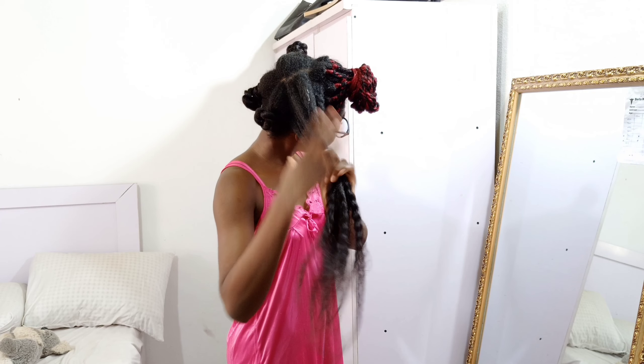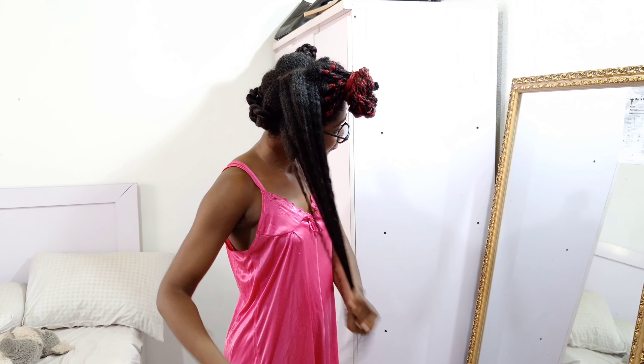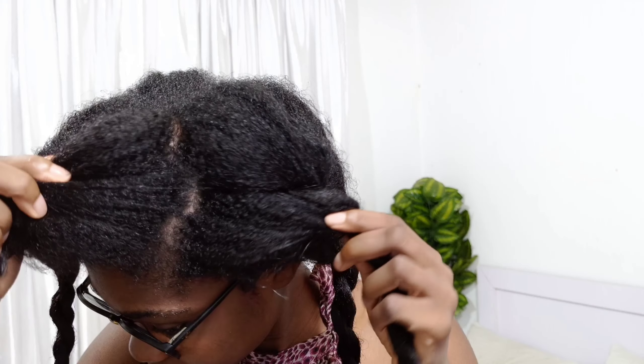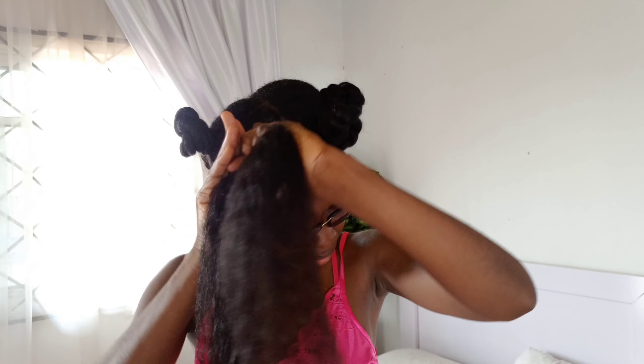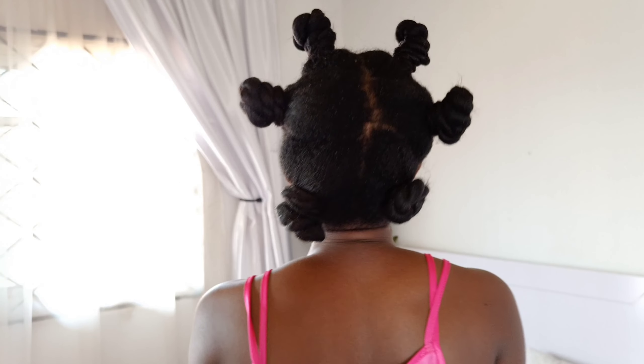Even the length of your hair can impact your routines. For example, if you have a teeny weeny afro or shorter-than-shoulder-length hair, you can get away with leaving your hair down because it's not rubbing against any surface. But when your hair touches your shoulders or back, leaving it down puts it at risk of breakage from the constant friction between your hair, your shoulders, body, and clothes, which can lead to a reduction in length over time.